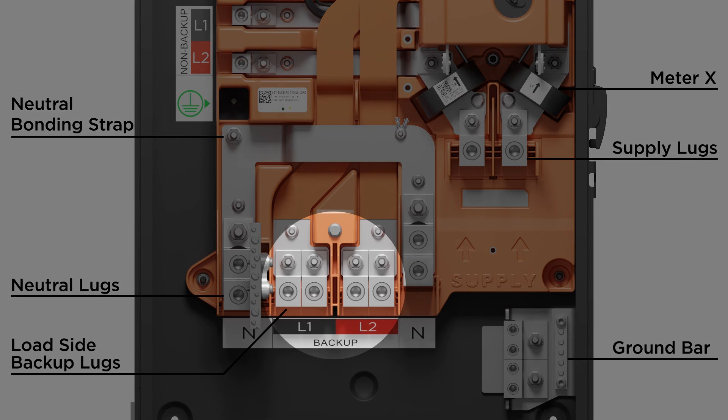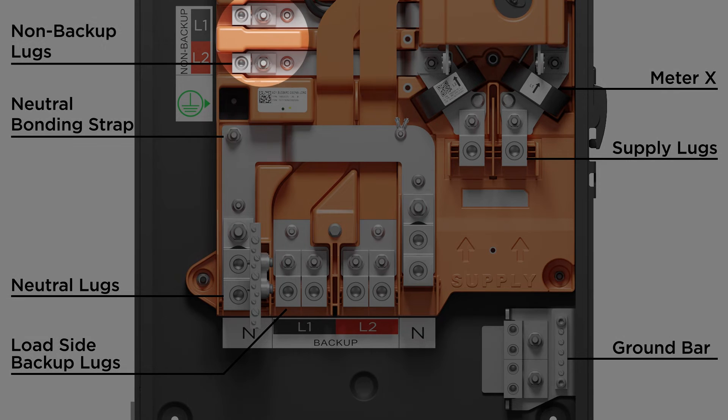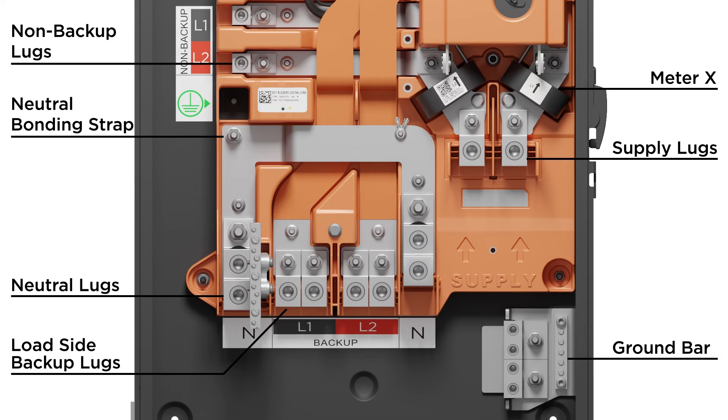The inner lugs are the load-side backup lugs. The two sets of parallel lugs are available to feed downstream backed-up circuits. To the left are the non-backup lugs that can support up to 100 amps — for example, for excluding large loads such as pumps and air conditioning units that exceed the capacity of the system.